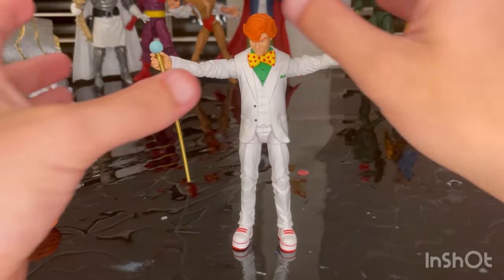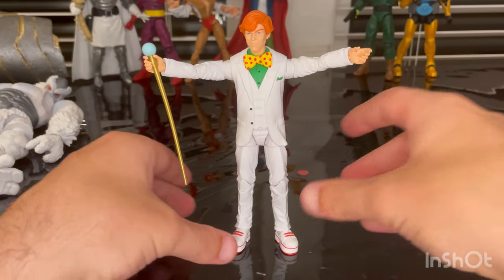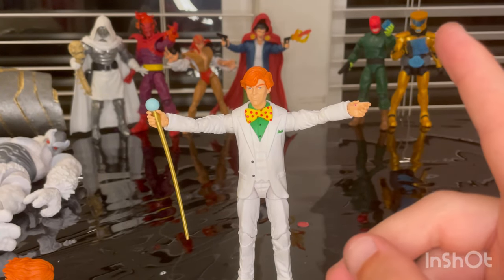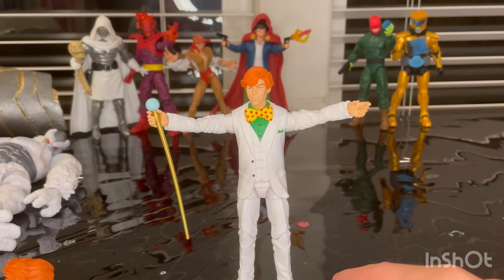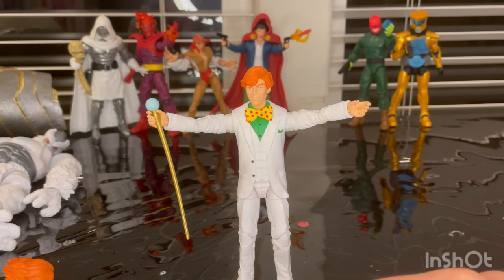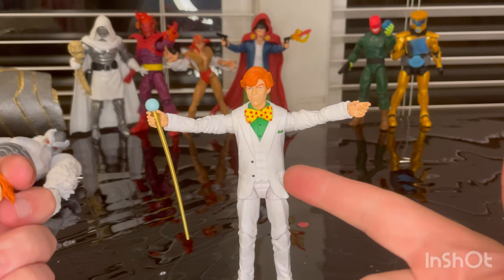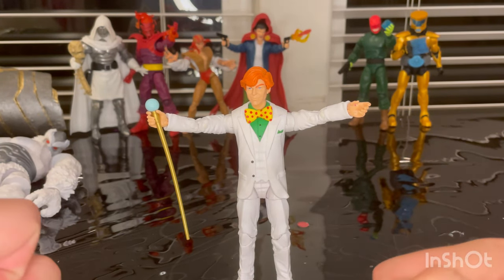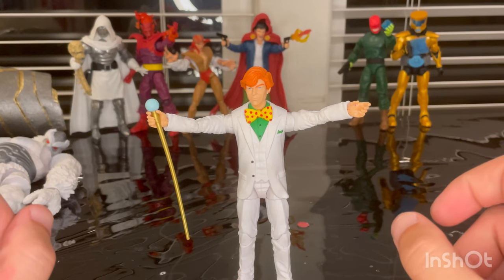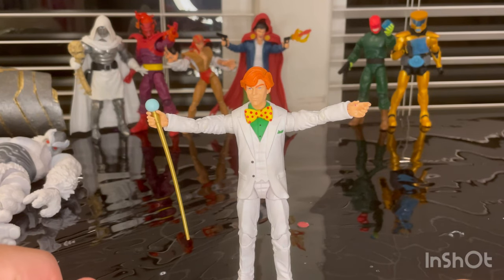This is an accurate Arcade figure — you really cannot complain about it. The head sculpt looks good, and we got a new head sculpt. I think the torso is new because of the bow tie. We get the same arms, the same legs, new shoes, and new feet sculpts. It looks just like him in the comics. You get the evil alternate head sculpt, the cane, and Ximinu's piece. It came with the right amount of accessories. I don't really have any complaints — it just looks like him, so I don't have a problem with it.